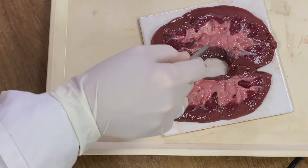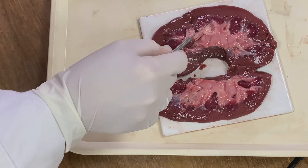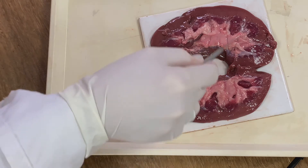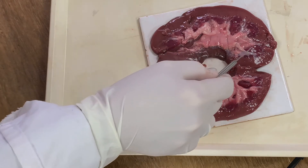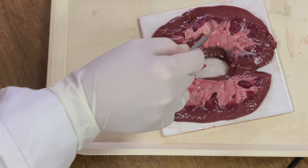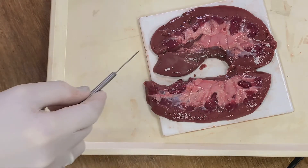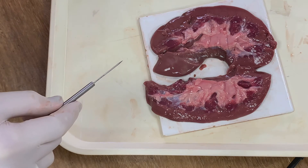The next layer in is the medulla, where the Loop of Henle and collecting ducts are found. It is split up into a number of sections known as the renal pyramids, which are the red areas divided by the calyces. The calyces are tougher white areas where collecting ducts join to enter the pelvis, and the pelvis then runs into the ureter.